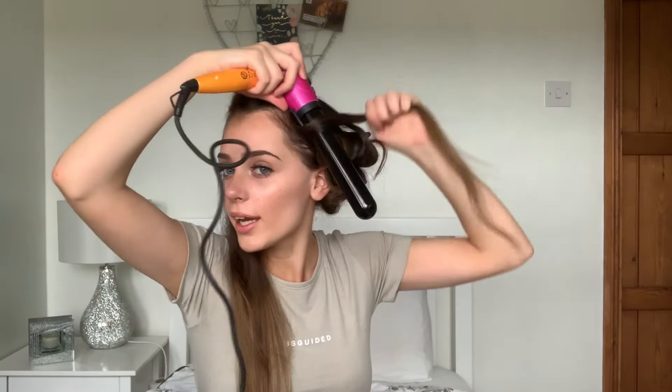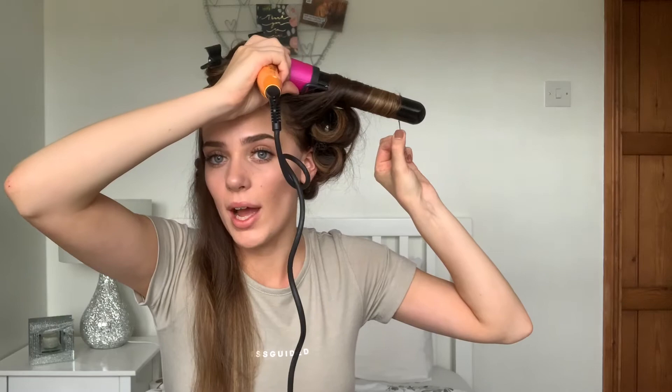Last bit now. Again, the bit around your face — I'm going a bit closer to the scalp and away from my face. Second layer done! Now I'm going to go for the top layer.